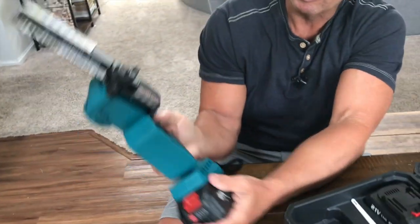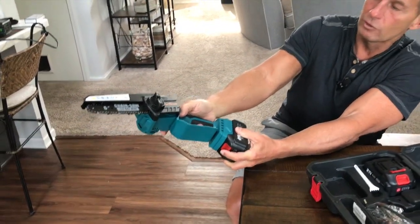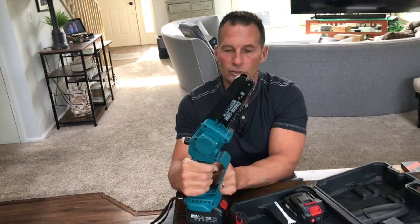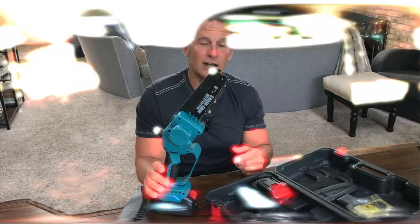Typically what you do is you push your thumb on here — I'm going to push my thumb right here, then pull the trigger. And now you can see it'll go just as I need it. Let me take it outside and display it for you, and I'll show you exactly how it works.